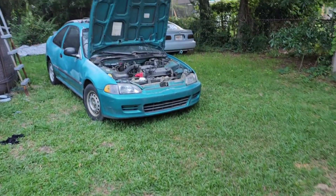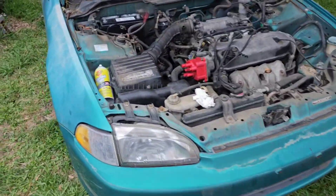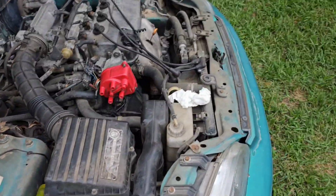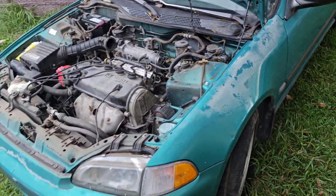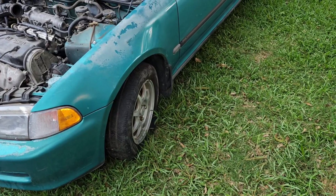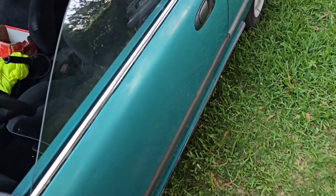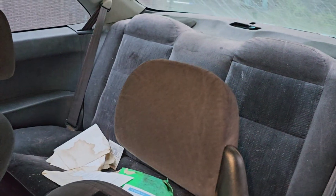I'm gonna get all that done - hopefully we can fire it up. Hopefully the transmission in here is good; I cycled through the gears and they feel a little strong, so hopefully that means something. If I can get it running today, tomorrow when I get off work I'm gonna go get a tire put on this rim and ride it around a little bit. I love this interior, I just gotta clean it out, vacuum it out - the seats are clean but not clean like detailed.